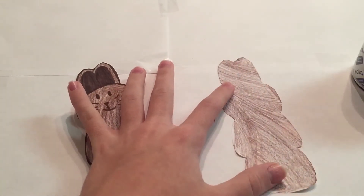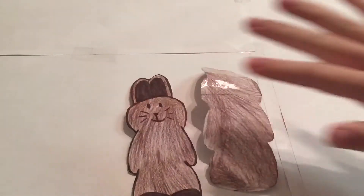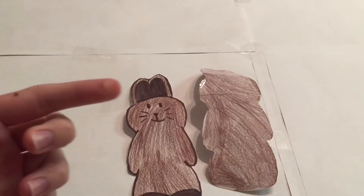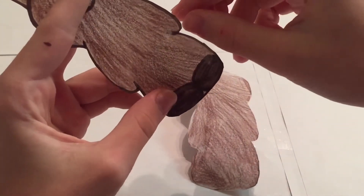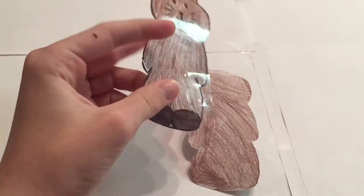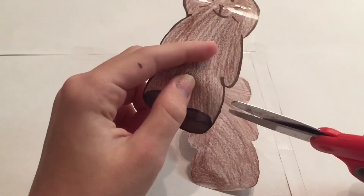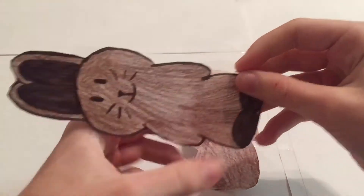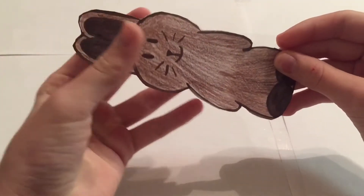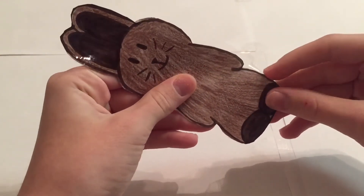Cut off that excess tape as well. Then take a piece of tape about that big and put it on your drawing. Take your scissors and cut a few slits — just about that big — so you can fold them over and make it easier to get around the round edges. Then once you've lined up your back with your front, go ahead and fold over these slits.